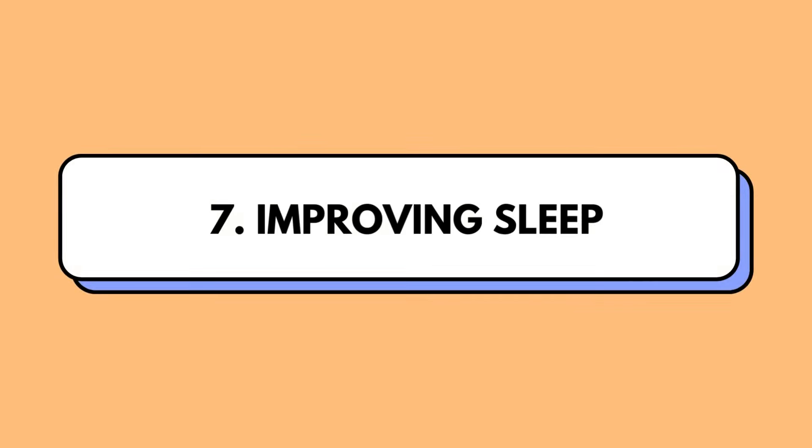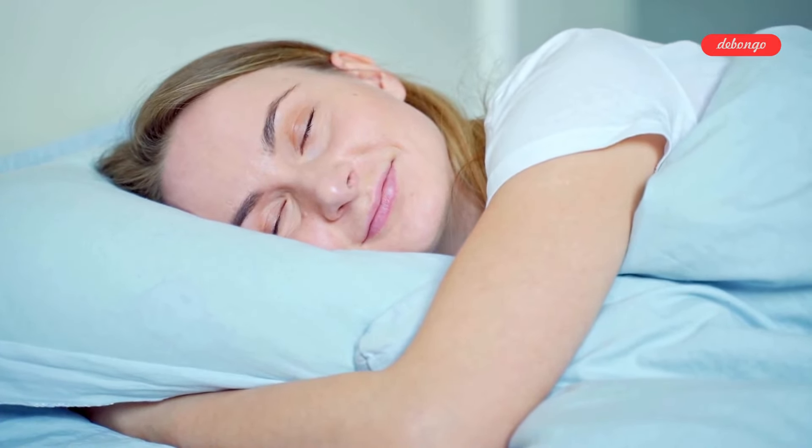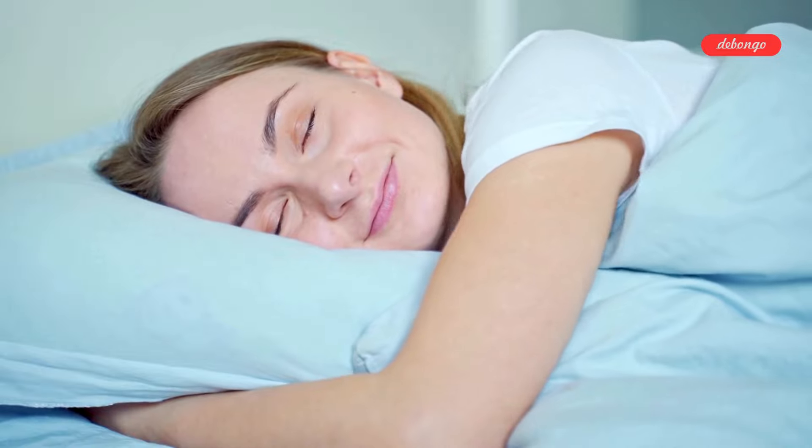Improving sleep: like a mini meditation session, this exercise can enhance relaxation and tranquility, making it easier to drift off into dreamland.